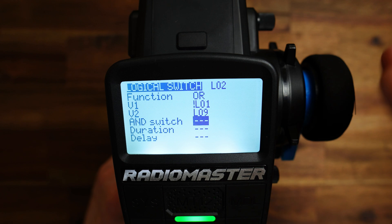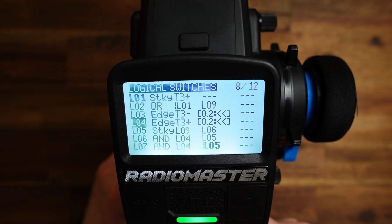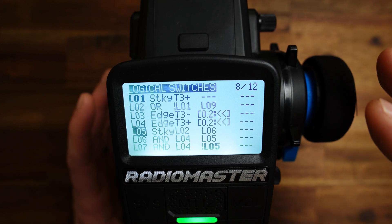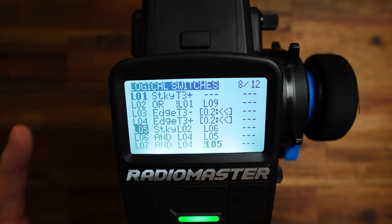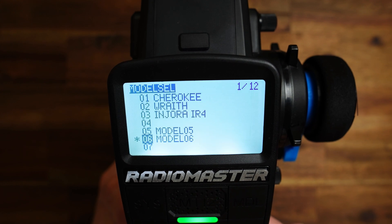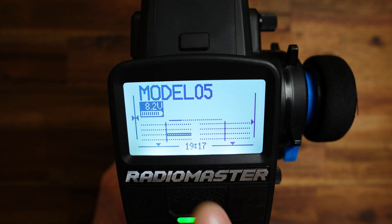How do we use this L02 switch now? Simply by replacing L09 with L02. We edit L05 and we replace L09 with L02. And that's it, ladies and gentlemen — that's the whole magic here. Now, if I reload the model, we will have an initial state for this three-position switch setup. Let me reload the model — load model 6, then load model 5. And now, initial state: we are now at plus 100%.